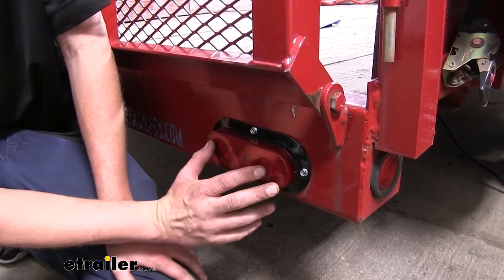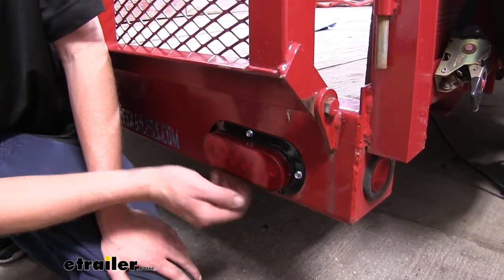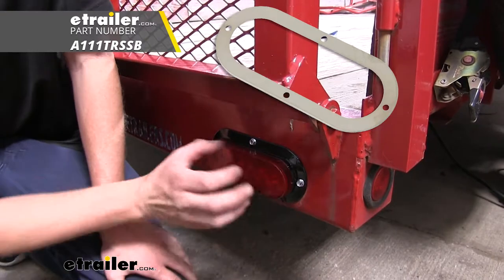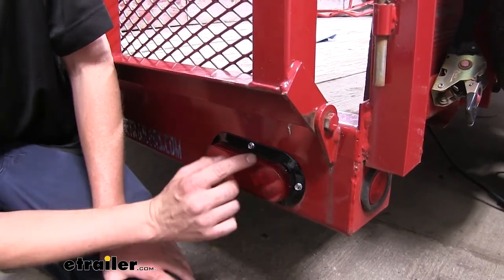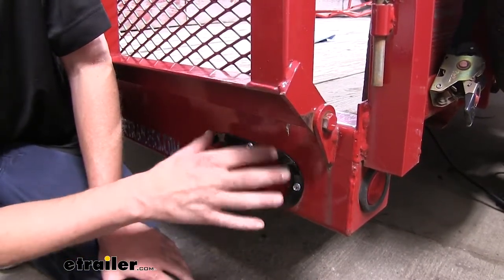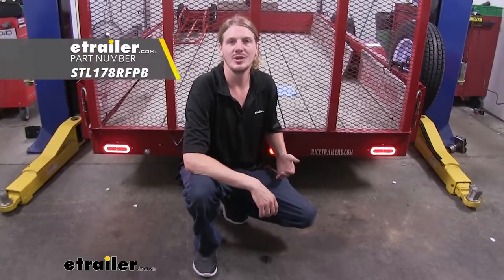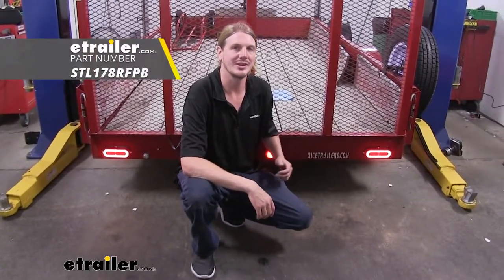Another thing that you can consider if you want to make your light pop a little more, there is a stainless steel bezel that is available that will go around your light. When you're installing it, you simply put your screws through your bezel and then into the light and into the trailer. And that completes our look at Optronix's Glow Light LED Stop, Turn, and Tail Trailer Lights.